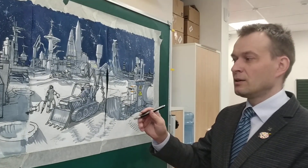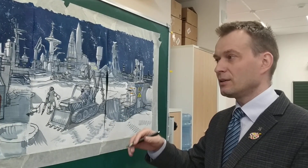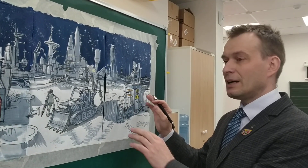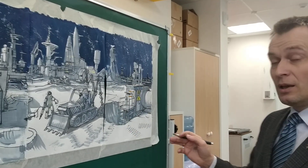Как рисуется космонавт? Как рисуется луноход? Как рисуется здание? Как делаются какие-то отдельные элементы? Как рисуется ракета? Это всё задавали и мальчики, и девочки.